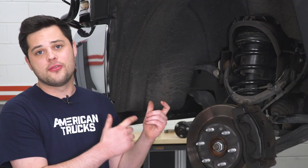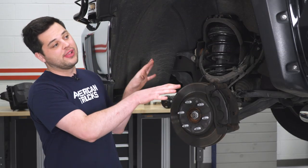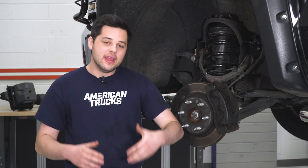All Silverados and trucks in general come from the factory with a little bit of rake, meaning the front sits lower than the rear. That's there to combat any extra weight in the bed or if you're towing something — the truck would then level out and not sag. If it were level to begin with and you load up the bed, it would look like the rear is sagging. So if you're not towing or hauling heavy loads often, this kit will help dial that out and improve the looks of your truck.